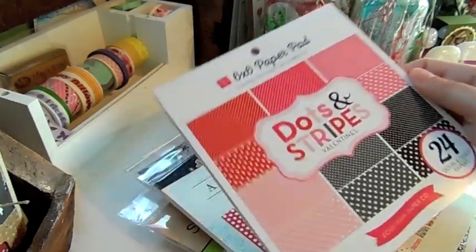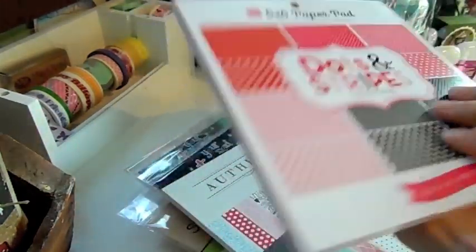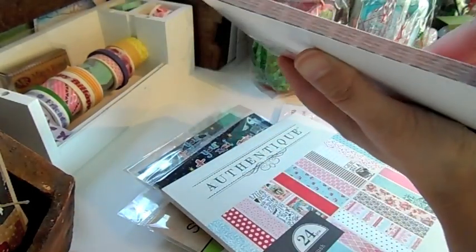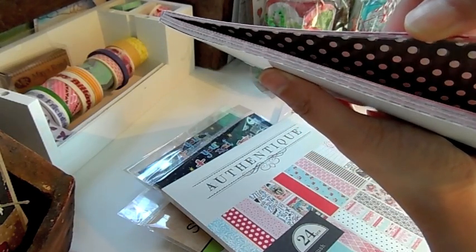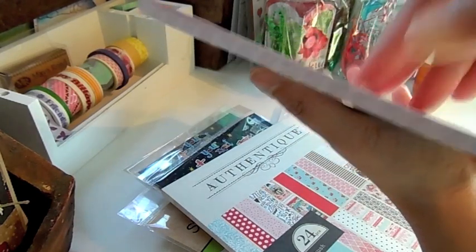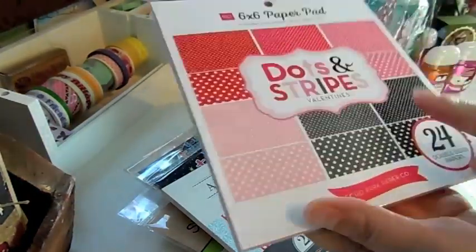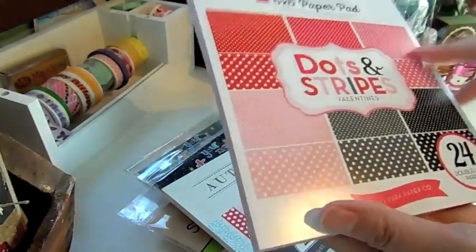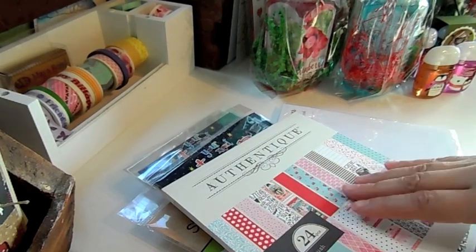This one is from Echo Park, it's called Dots and Stripes Valentines. I don't know why they call it Dots and Stripes because I only see dots in this paper. There are really pretty polka dots — bigger ones and smaller ones — in all these pretty Valentine's Day colors: black, gray, light pink, dark red, medium red, and this color pink. It's really cute paper to mix with your other patterns.